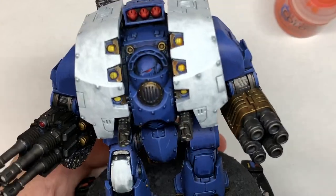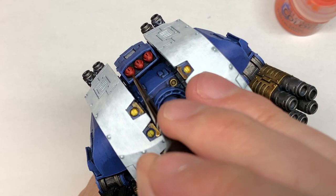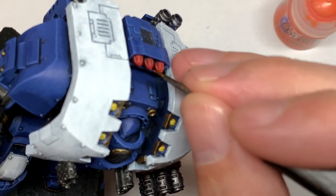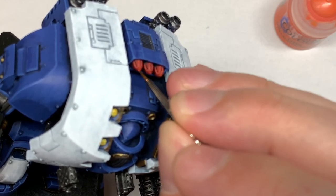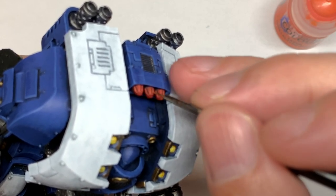Now I'm going to use a tiny little bit of Citadel Troll Slayer Orange, using this to do about 50% of the areas that we did with the Wild Rider Red. This is mainly just going to be edge highlights on all of those little edges on the rockets and tiny little thin line highlights on the lenses too.